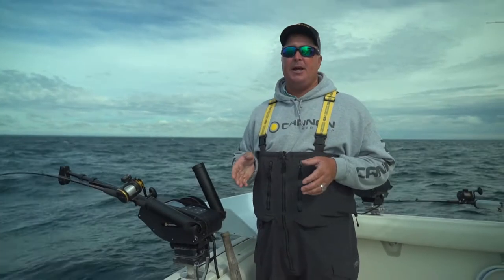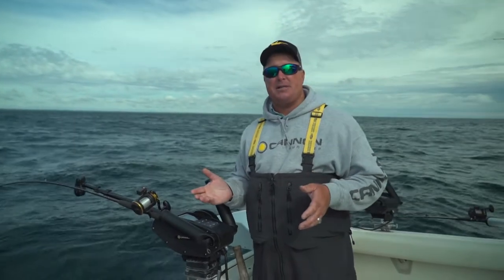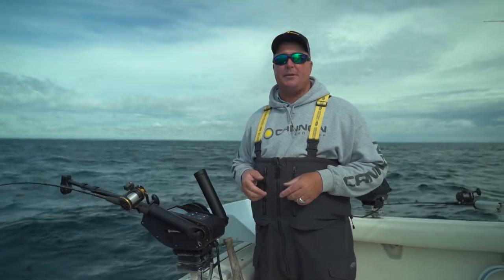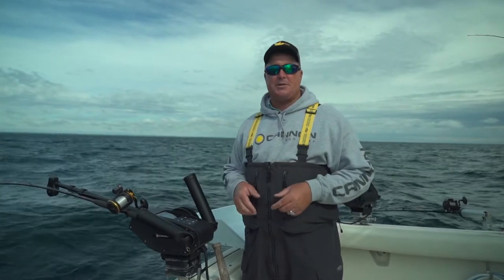So throughout the day, if I'm not getting bit, I'll come back and adjust my positive ion control and maybe that will get me one or two more bites throughout the day. I'm Mark Fortz from Midwest Outdoors.